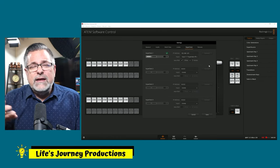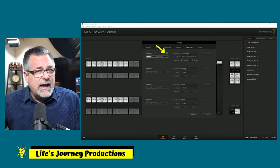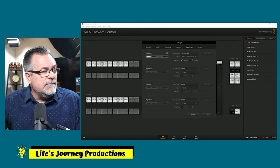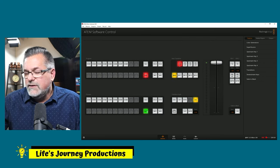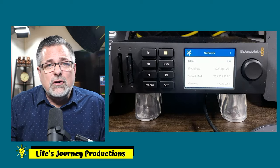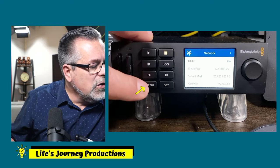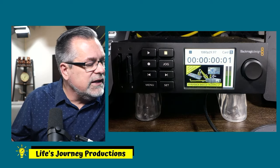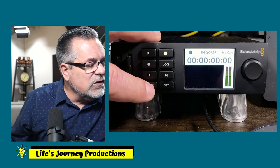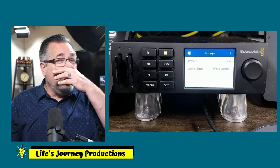But what if you put all that information in and it still isn't a green check? It might be something inside the control panel menu system of the HyperDeck. Let me demonstrate — close this again. Go into the HyperDeck menu and I'll show you a couple of settings you need to have set for this integration. You can click Menu even if you don't have any SD cards in yet.